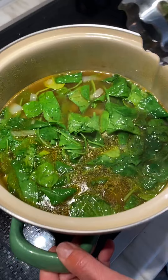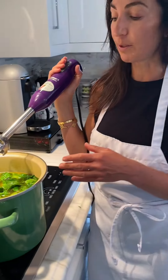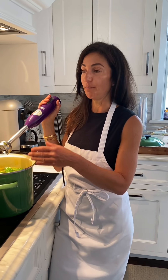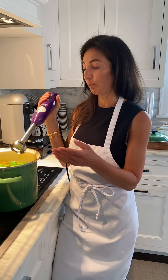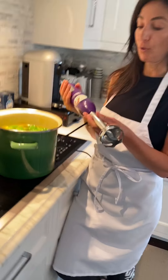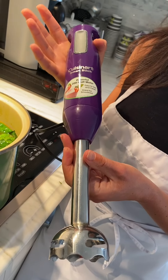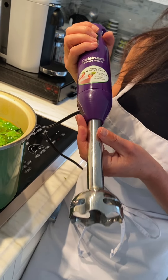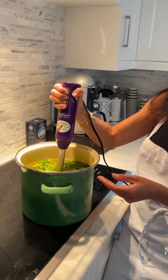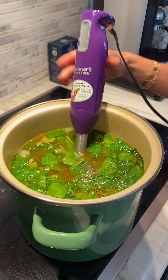If you don't have an immersion blender, what you could also do is move the soup to a regular blender — let it cool a little first. This is just less of a mess and fewer dishes to do. Some immersion blenders can be bought on Amazon for basically $20 and they're a great way to make any soup that needs to be blended.